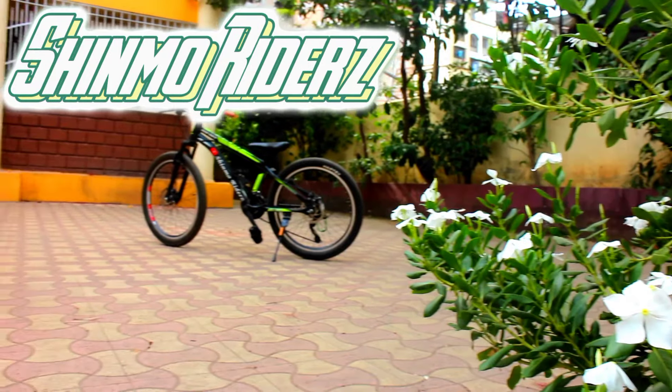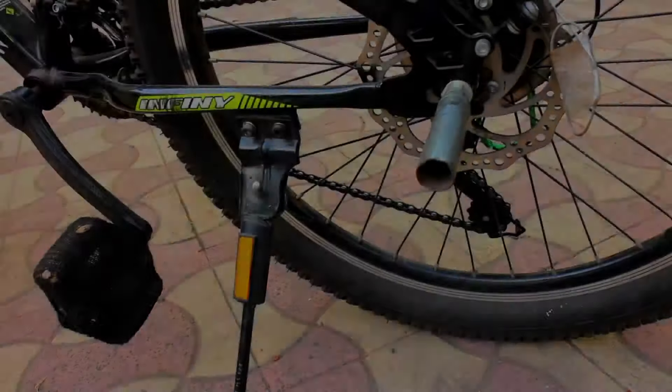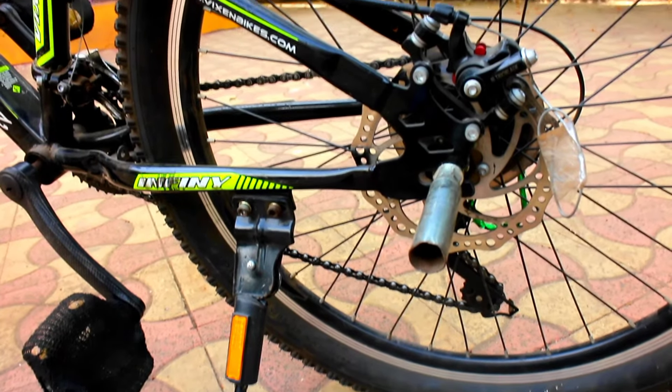Hi guys, welcome to my channel. In this video I'm going to tell you how to adjust the caliper.